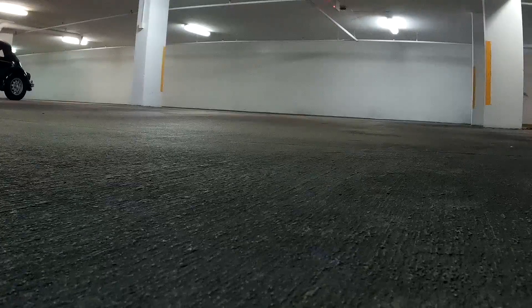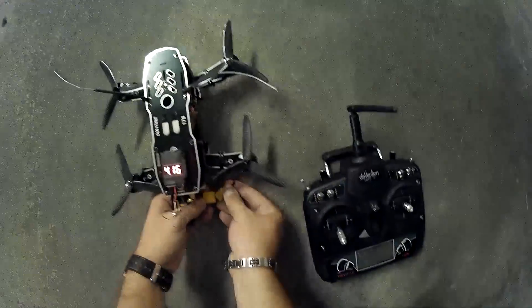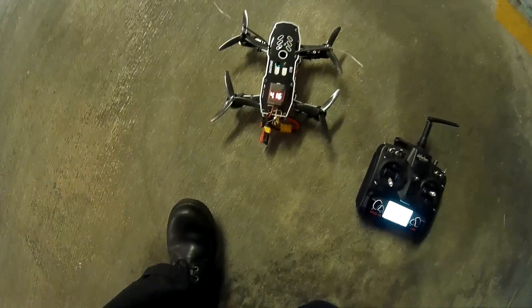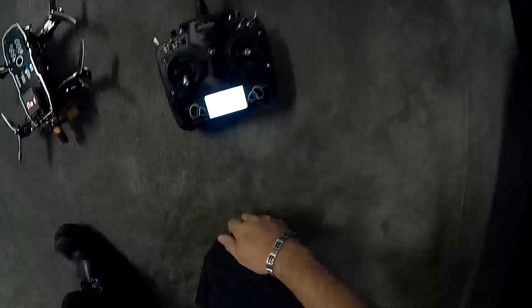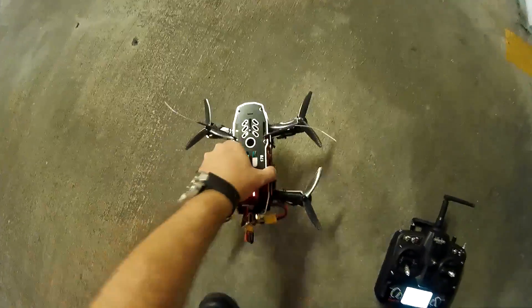We're recording, camera to camera. Let's power this baby up. We got power, we got connection, our trims are all set to zero. And then once we get some flight time in, I'll go ahead and adjust the trim out.